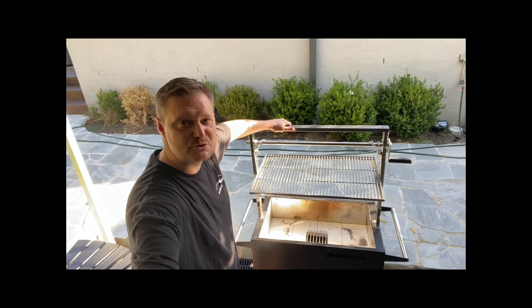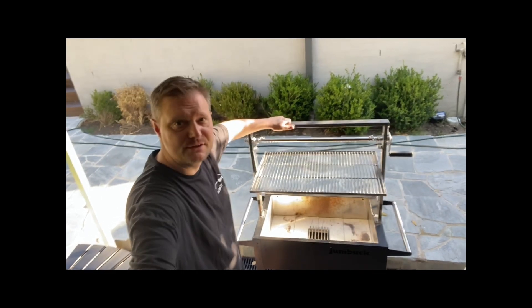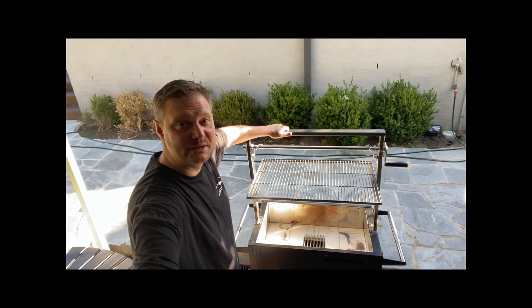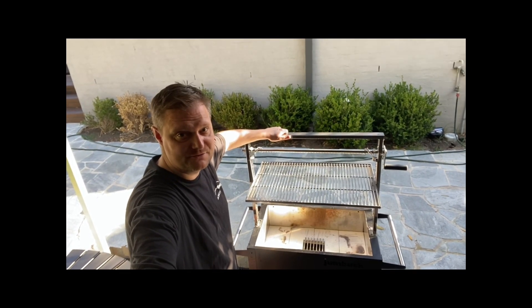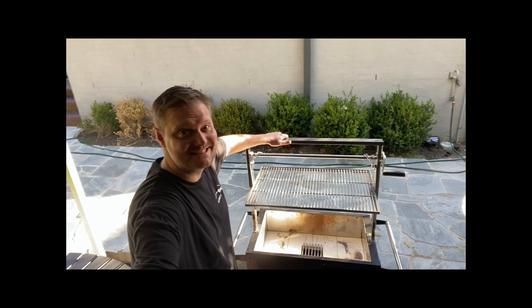Hey everybody, thank you for tuning back into Albert's BBQ. Another cook using the Patagonia today and we're going to be doing some spicy orange marinated kangaroo fillets. I think these are going to be good so stay tuned.